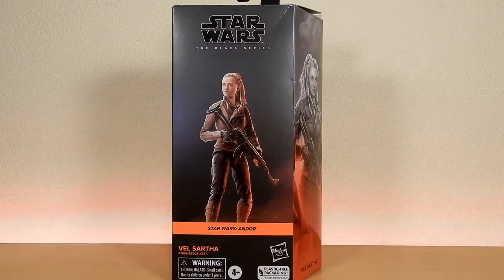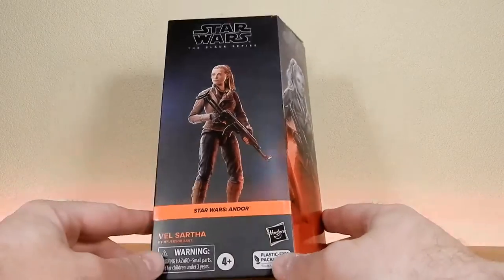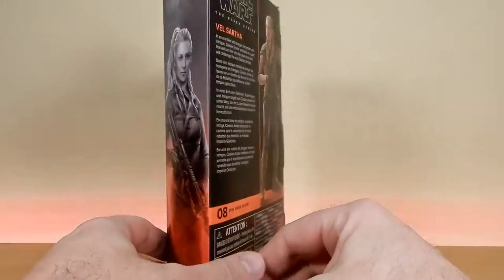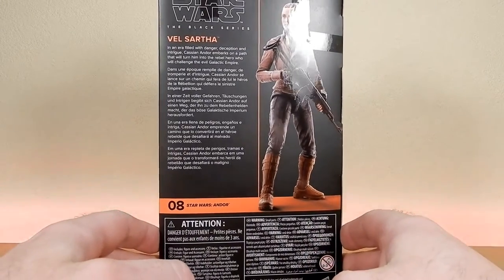I've pretty much all but decided I'm not going to go down the route of the Vintage Collection Andor figures at the moment — that could change. I keep looking at the Old Darny Mission Cassian and it looks fantastic. I'm sort of glad I held out for this one and really happy to have it in the collection. I just need to get a couple of those first wave figures, like the Old Darny Mission Cassian in Black Series.